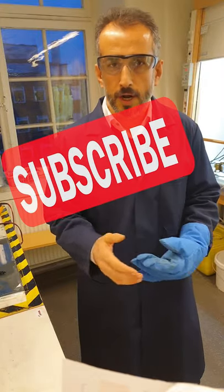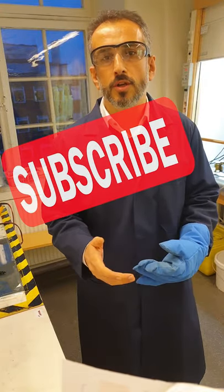Just press here, subscribe, come to the channel, watch the video and learn about this and many more topics. See you there. Cheers.